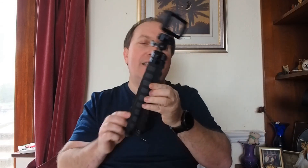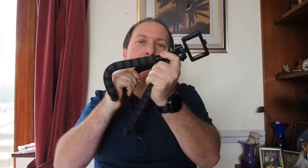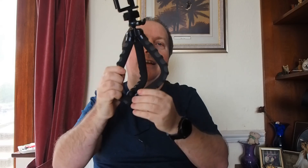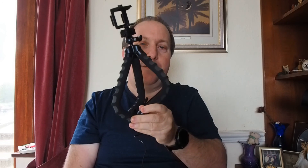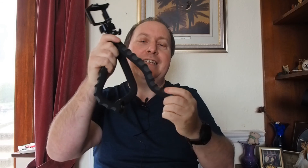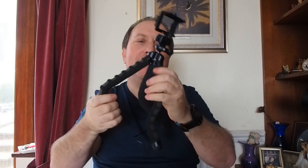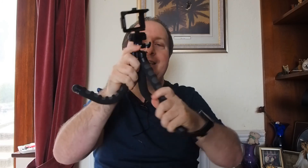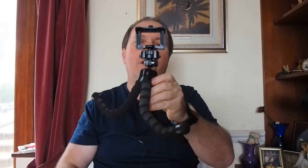You can get different sized tripods as well with bendy legs, and these are a must-have for somebody who's working on a budget. The quality of them is variable depending on the manufacturer, but for £20 I've got something here that I can use to adjust for bespoke photography events.